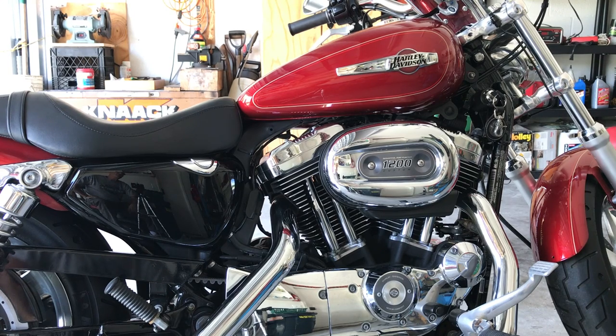Hello, today we're going to do a video on a 2013 Sportster. I'm going to do a slip-on install.